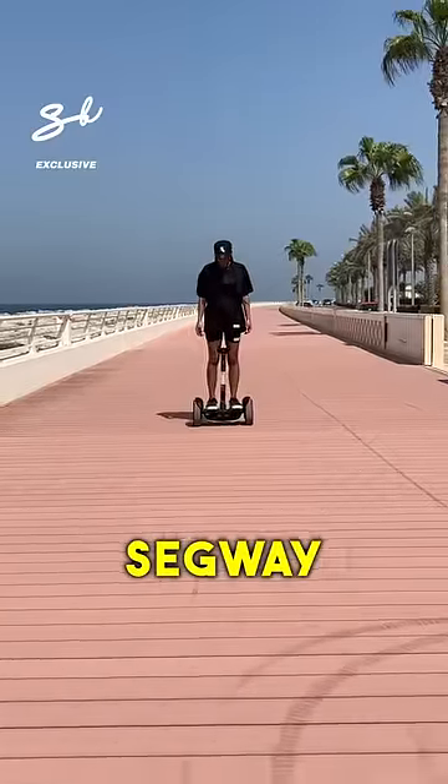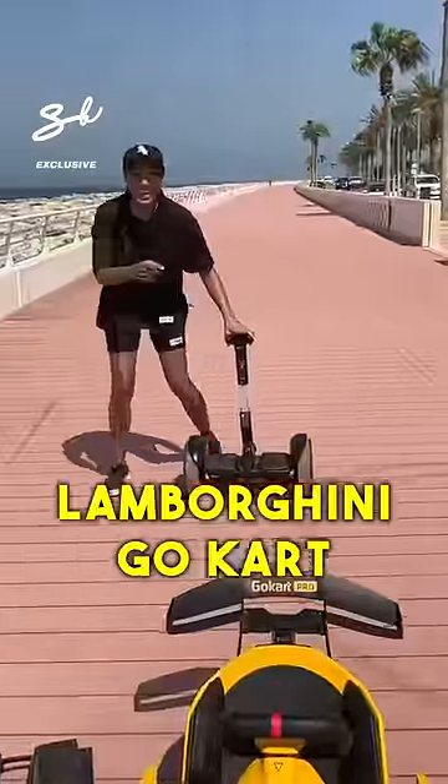This is the Lamborghini edition Segway, but it transforms into the Lamborghini go-kart. Turn it off.